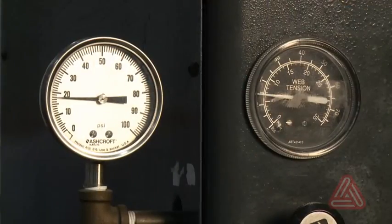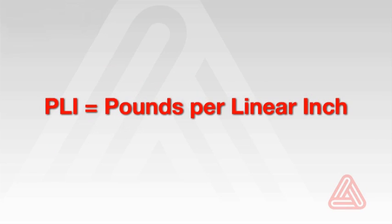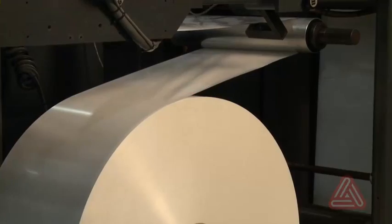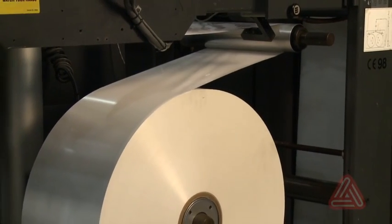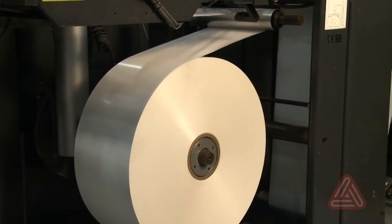Now that the press is prepared for running polyester liner, the next step is to start converting it. To prevent telescoped or dished rolls at the press unwind, try to keep unwind tension below one PLI, which is pounds per linear inch — note that this is different from PSI, which is pounds per square inch. Low unwind tension is required because film materials are typically wound at very low tension, and if unwound at high tension the roll can start to slide.